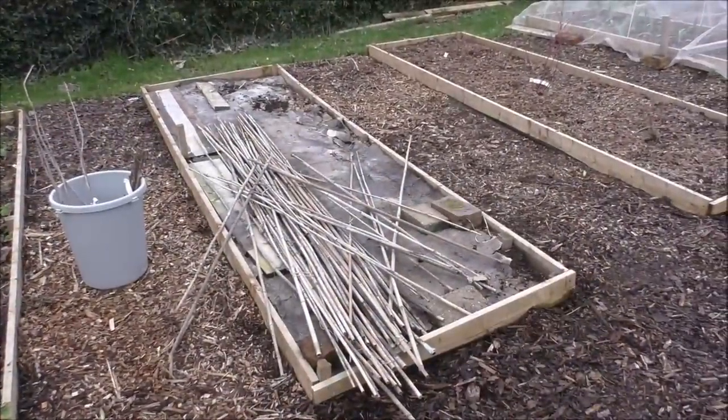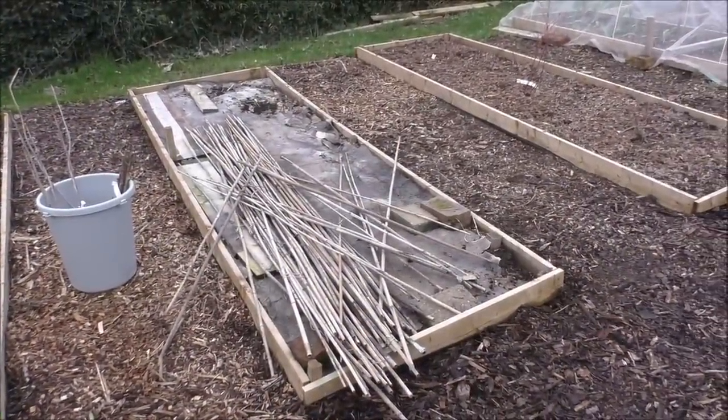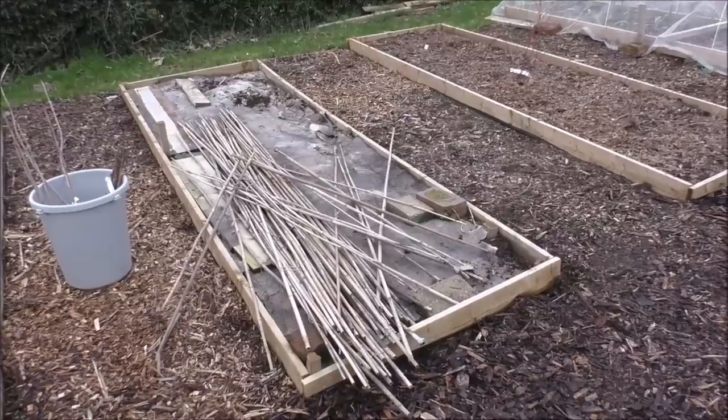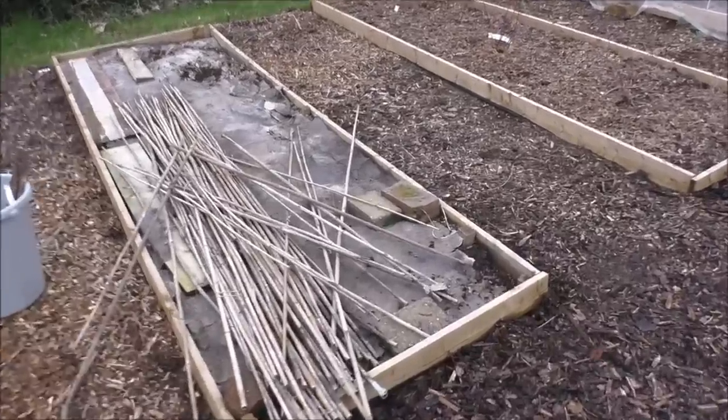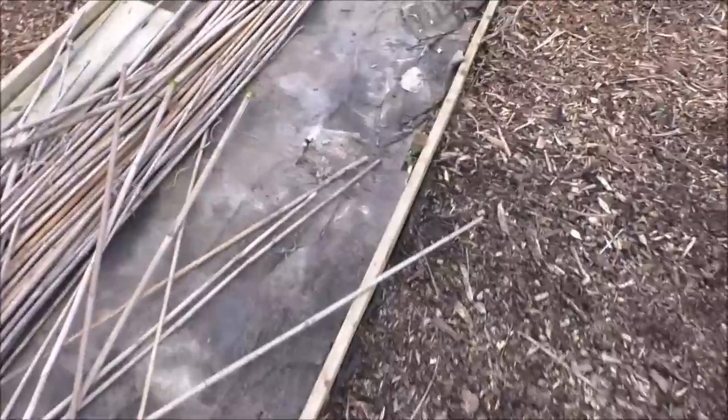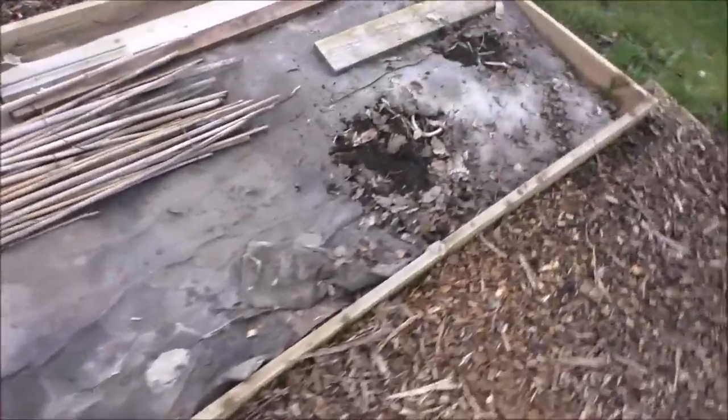When I say preparing the bed, I think mainly what we need to do is clear off all the sticks for a start. But if you have a look, we've covered it with cardboard — just to sort of keep the weeds down.